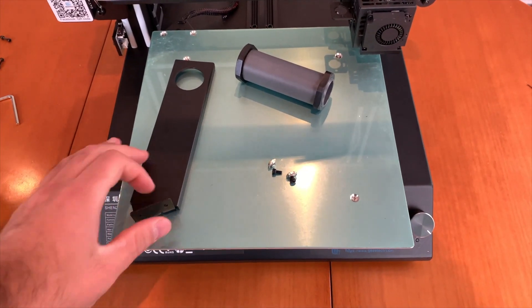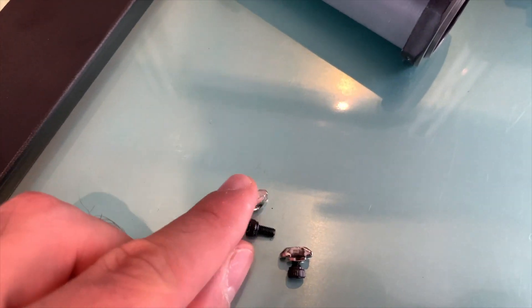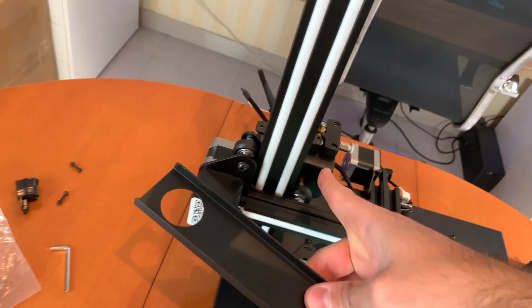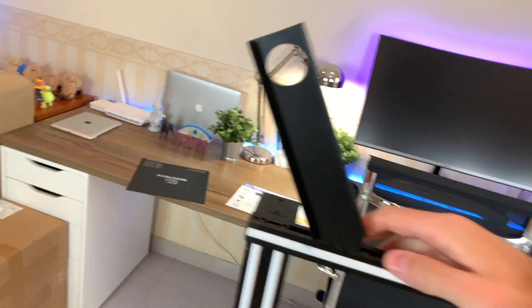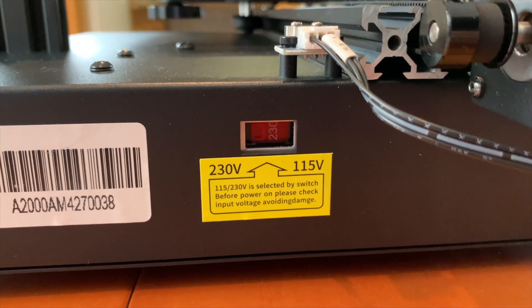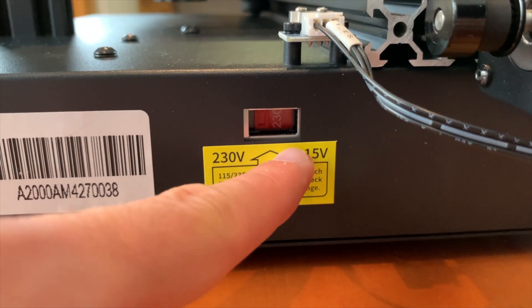The next step will be to install the filament holder using these two screws and V-slot nuts. Since the extruder is here on the left hand side, I'm gonna place the filament holder right here. Here we have the printer with the filament holder in place. Now a very important step at this moment will be to place the voltage setting for your region.